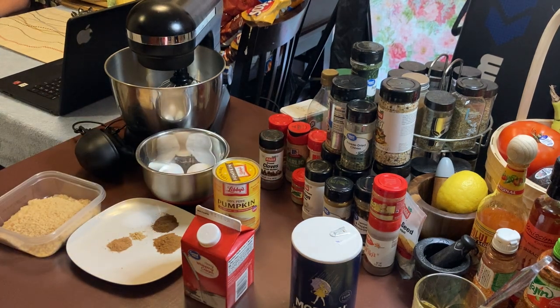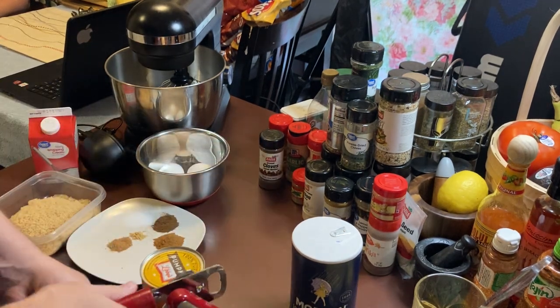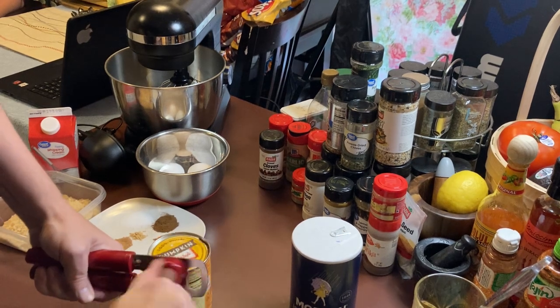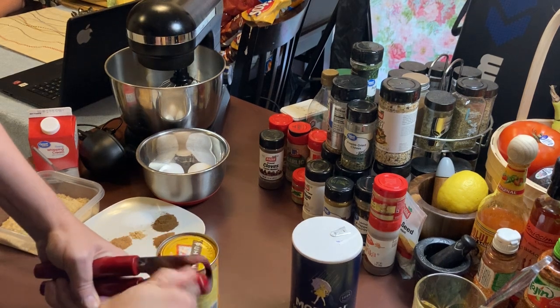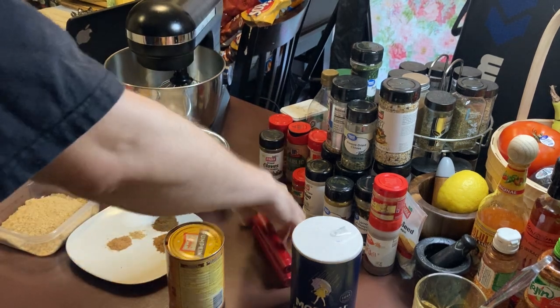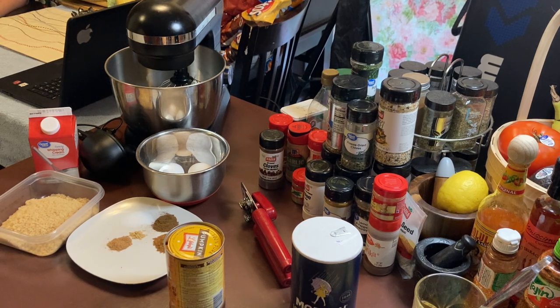I'm going to start opening my pumpkin — 100% pumpkin. I like using Libby's pumpkin because it's got more color, it's more pretty. You could get your own gourd at your local store and make your own pumpkin, but they tend to be a little bit more pallid.